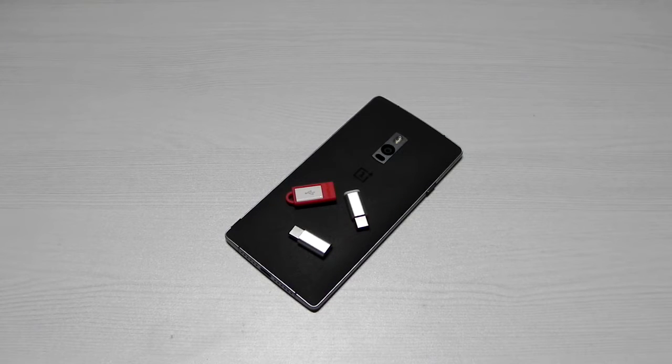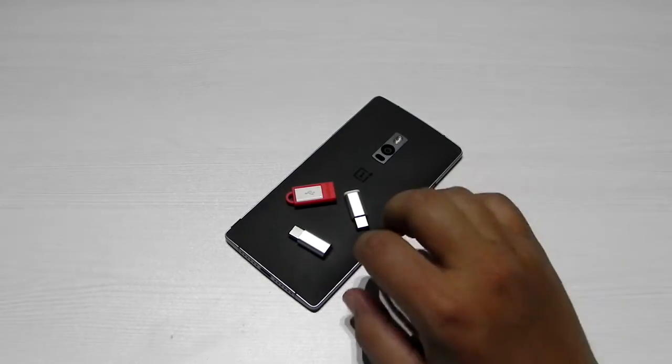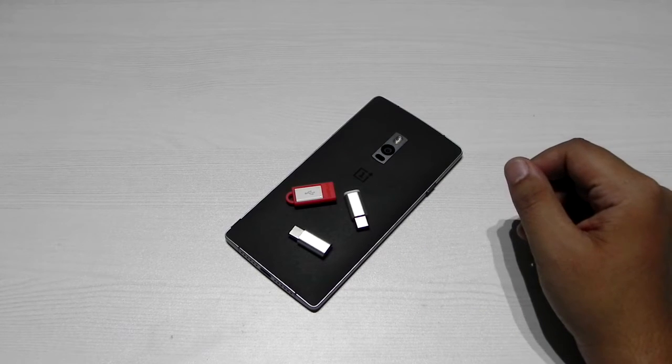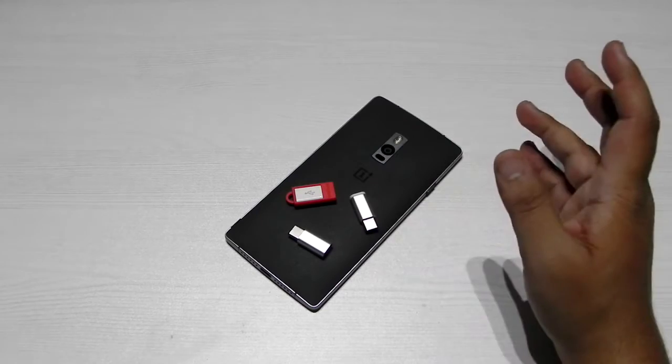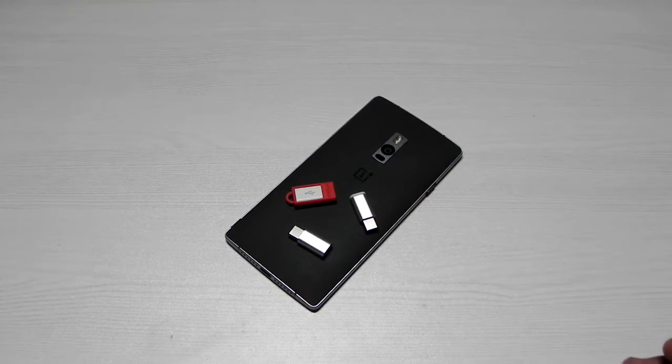Hello guys, this is Sharun here from 247 Techie. In this video I'm going to do something special. USB Type-C is coming to mobile phones — the OnePlus 2 was the first smartphone available globally with USB Type-C, and now the Nexus devices are coming. More devices will be coming very soon, and it's been a long time that we've been following USB 2.0, so we have a lot of cables at our place.